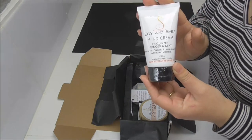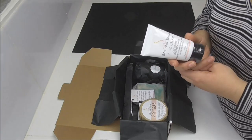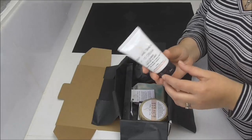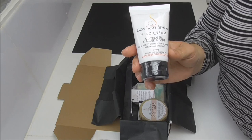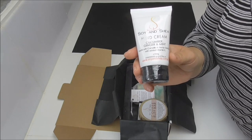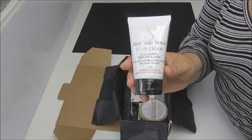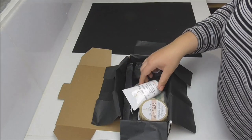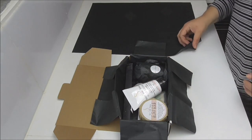Finally going into the box is a tube of hand cream. We are in winter here in Australia and one of the things most people complain about is the soreness across the back of their hands, especially when they've been out during the day. This hand cream has camellia and hemp seed oil in it, and it's in a brand new fragrance added to the range: Cucumber, Ginger, and Mint. It's a quite neutral, nice and gentle fragrance.